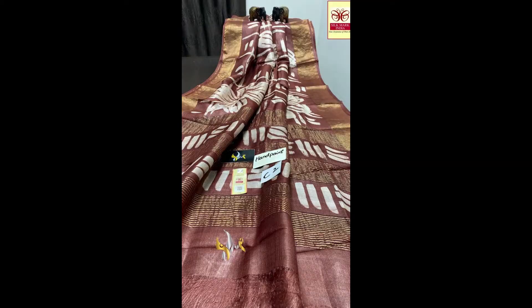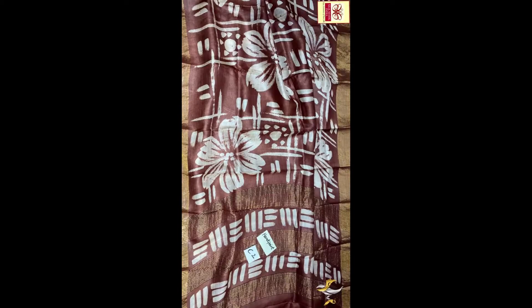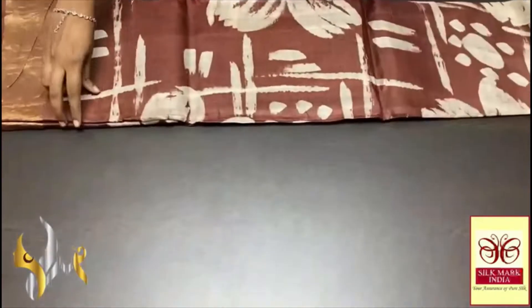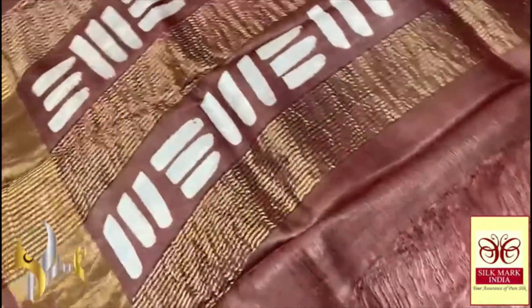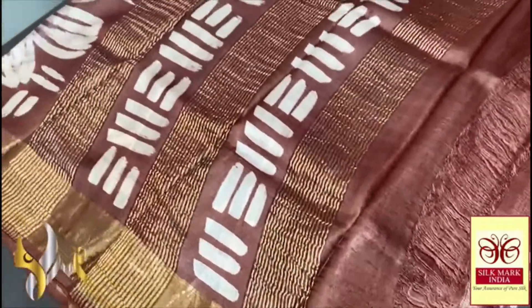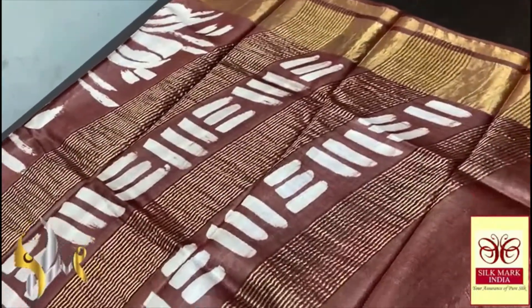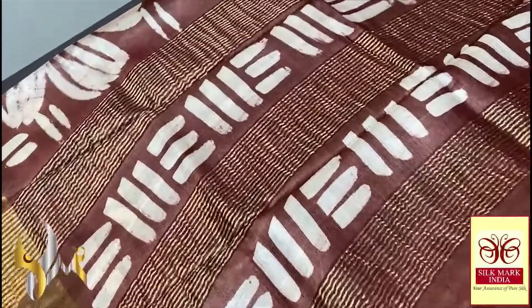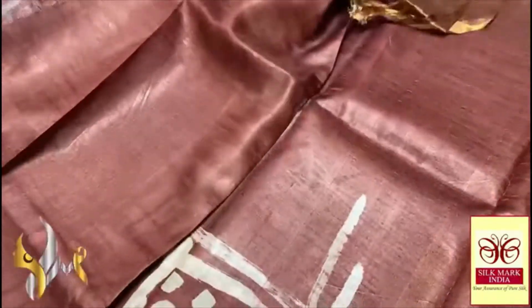Beautiful hand painting on the green quality Tasa, acid washed, premium, soft and boiled Tasa fabric. A brown saree — coffee brown color — with the same color pallu. We have a hand painted design done using half white here, very simple and beautiful design with saree lines as well in the pallu.